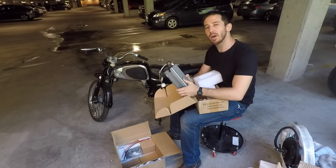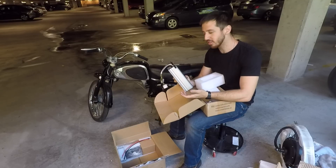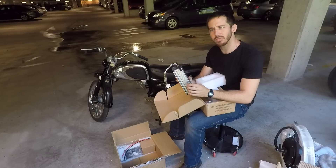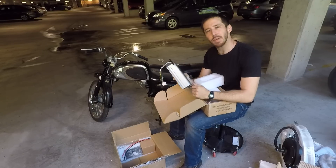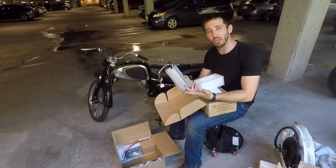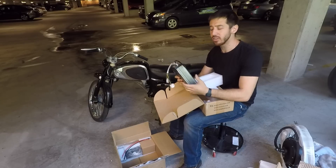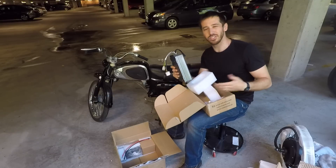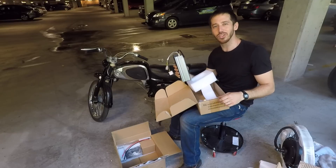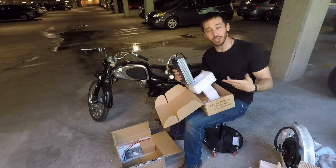This is going to be my 72-volt controller. I'm going to pull probably 70 amps from here, which will be about 5 kilowatts with a 72-volt battery. I might drop that power down a little bit — the nice thing is these are programmable, so that might actually be too much power for this little bike. With a simple USB cable, you can totally change the parameters of the performance of the bike.